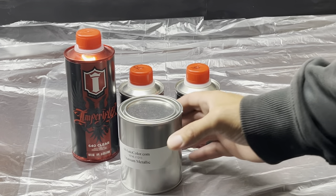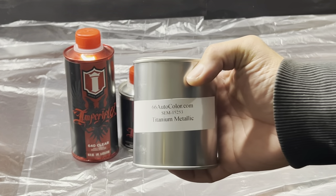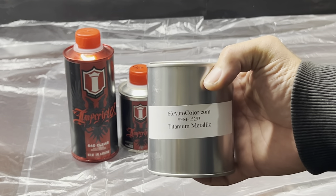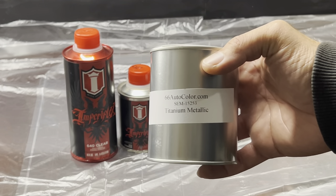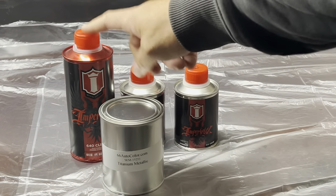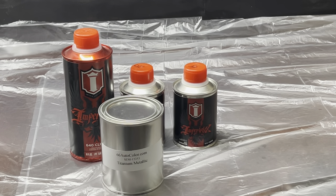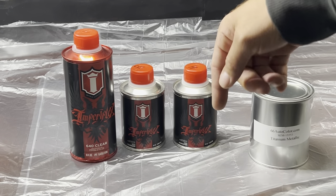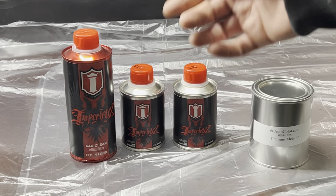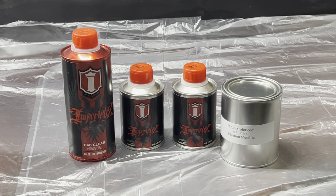Our top color is going to be Titanium Metallic from Sim — their color coat. I think it's a pretty good match for the Halo Reach armor color. We're going to mix some of that into our Imperial Flex for the third layer. Our second layer will be a Luma Luster. So the order is: Imperial Flex base coat first, then Luma Luster on top of that, then the Titanium Metallic mixed into a third batch of Imperial Flex shot over the forearm pieces.